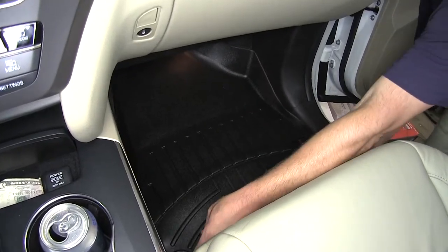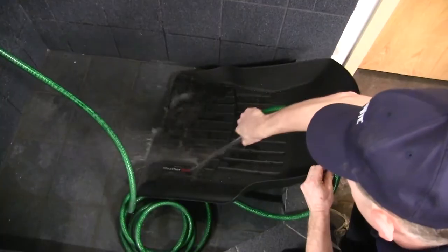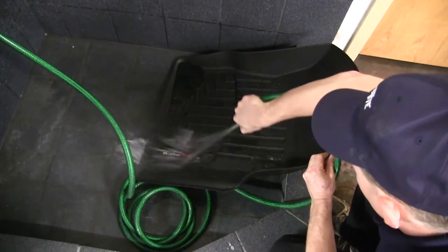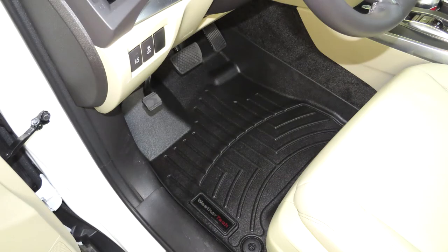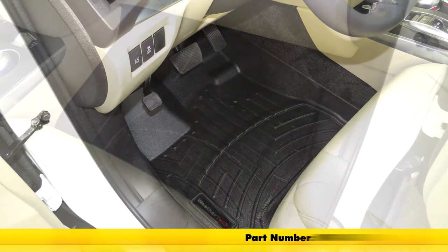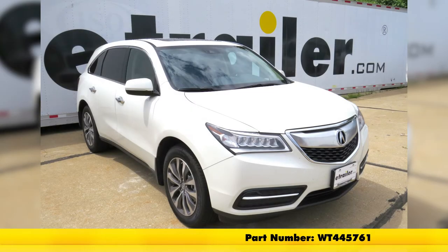Not only are these floor liners easy to install, but they're also easy to remove and can be cleaned with soap and water. Now with our floor liners installed, we're ready to hit the road. And that'll do it for the review and install of the WeatherTech Custom Fit Floor Liners for the front row, part number WT445761, on our 2016 Acura MDX.